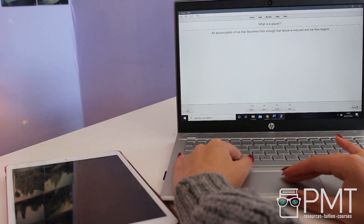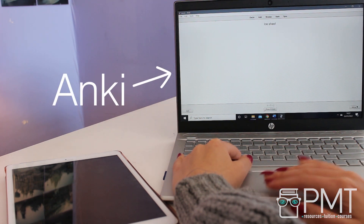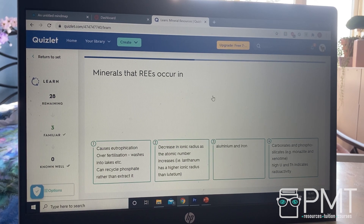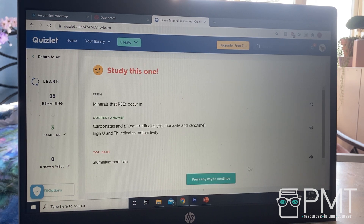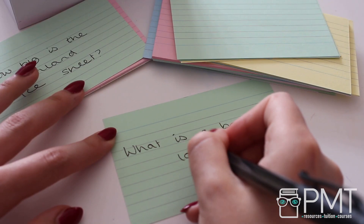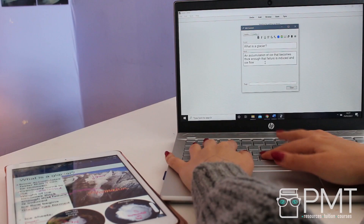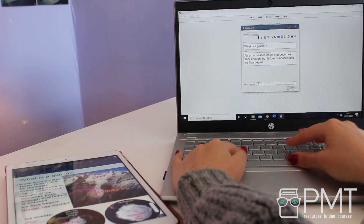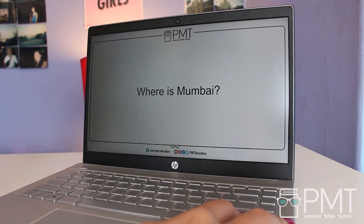Flashcards can be used to test your knowledge of topics quickly and efficiently. There are loads of websites and apps for flashcard making, like Anki or Quizlet. These websites are great because they give you the option to revisit flashcards you're struggling with the most, which saves you time in the long run — you're dedicating more time to topics you need to focus on, and not going over flashcards you're already confident with. You could also write out your own flashcards by hand, but if you do, try not to spend too long making them.